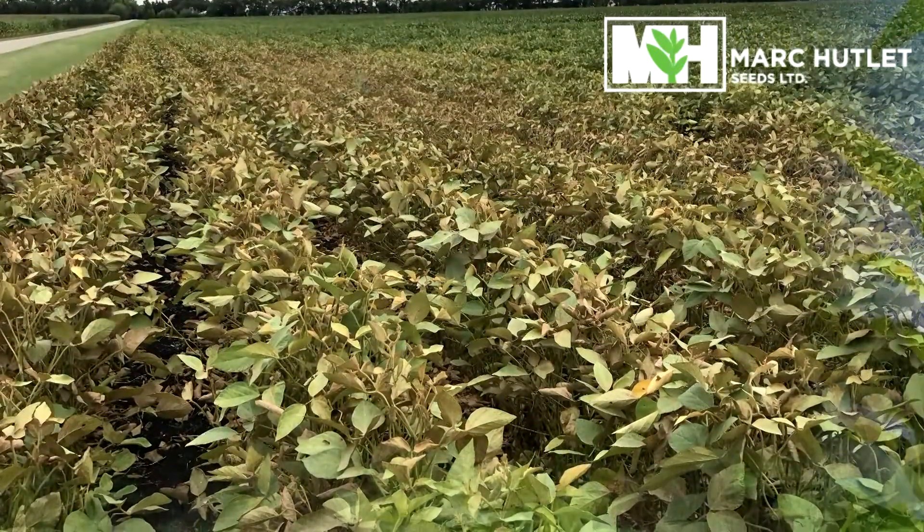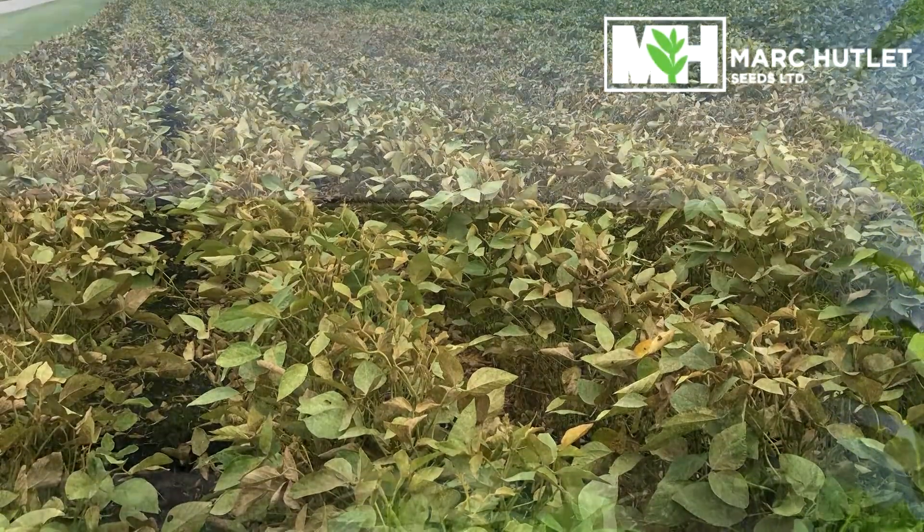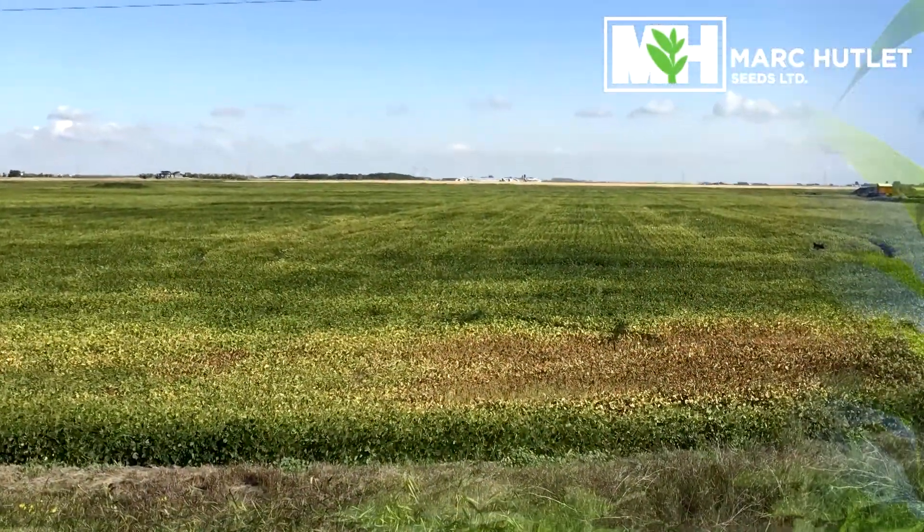You'll generally see spider mite damage first along field edges, driveways, where grassy areas or forages have been cut, or in ditches or fields where late applications of herbicides were made.